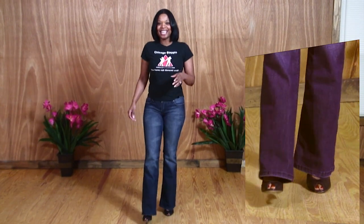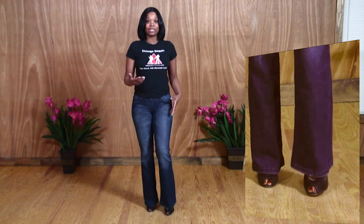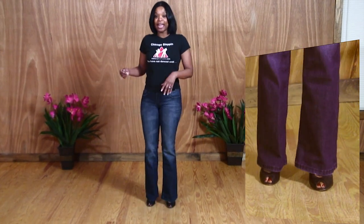Now we're going to demonstrate basic in place. The first thing we do is start with 7-8. If you notice, I'm not kicking — I'm doing a small shuffle. 7-8.